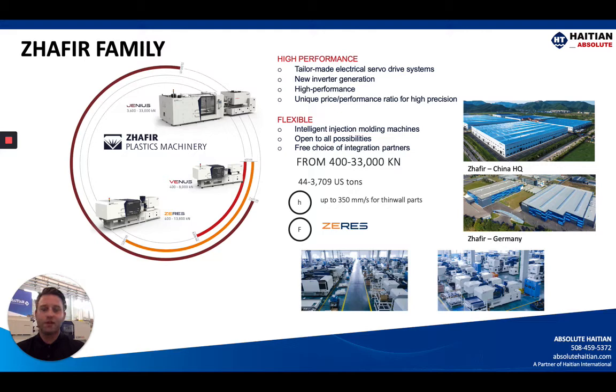The Zephyr family is the high-performance division of Hi-TN injection molding machinery and this is a really unique price-performance ratio for high-precision focused applications. We are very flexible with our range of products within this offering depending upon your application. These machines range from 44 all the way up to just over 3,700 US tons. We have the Venus machine reviewed in the last video, which is the true all-electric, the Zeres which is the sister machine we're going over today, and also the Janus machine.